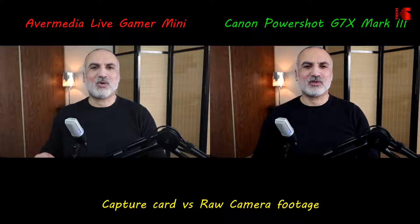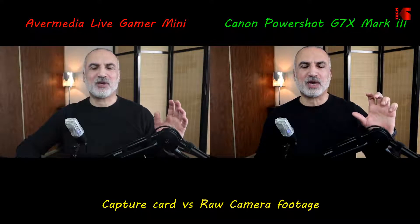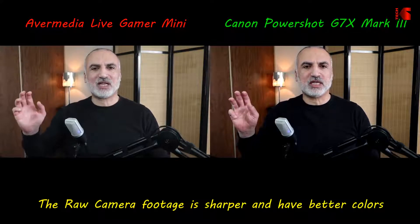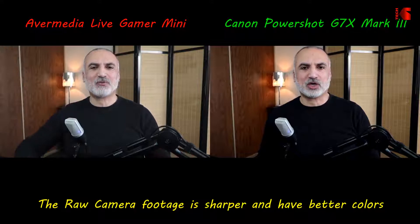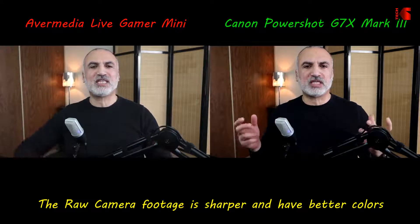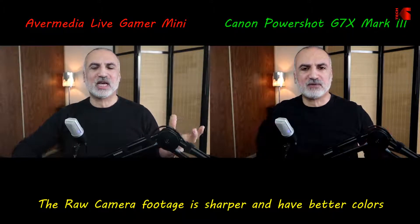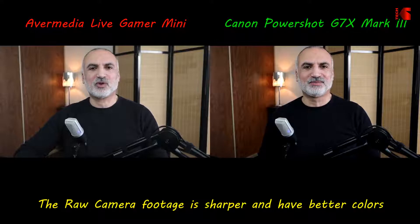What you're seeing now on screen: on the right side is the raw camera footage without going through the capture card, and on the left side is the capture card output. This lets you compare the two outputs and see how good the capture card is compared to the raw camera footage.